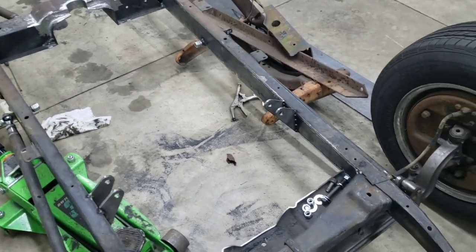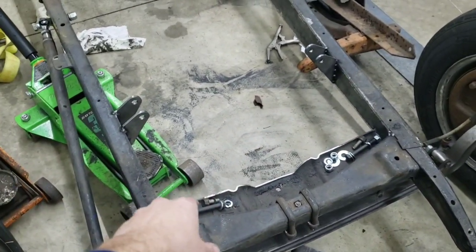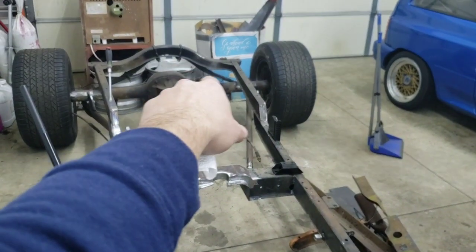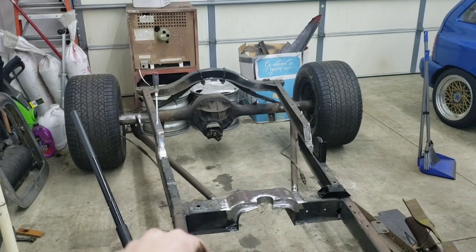Then there'll be all the cool little stuff — shocks, steering box floating around there, maybe an alternator over here. Just little things: Panhard bar, PT Cruiser parts, a Watts link that'll locate the rear axle and make it all work properly. But that's just the small stuff.